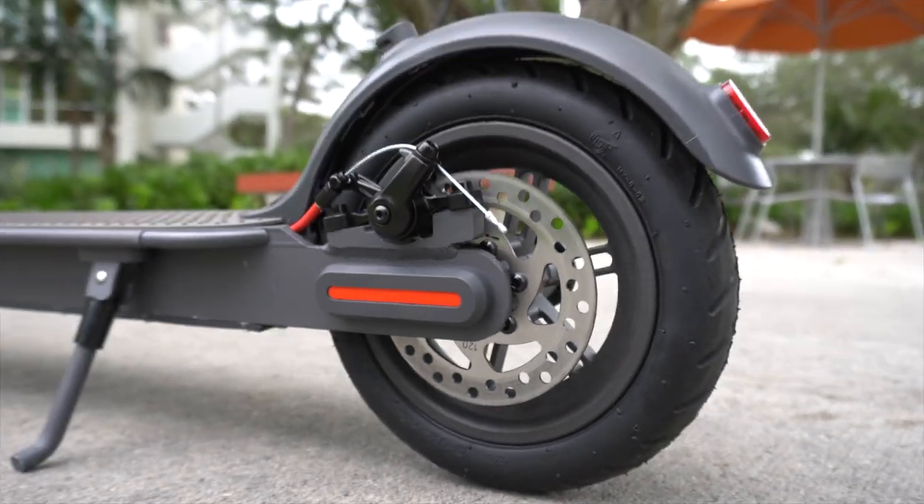Online I was trying to find if this thing was waterproof, and honestly there weren't too many results. I think it might be weather resistant, which means that if it rains you'll be fine the next day when it dries up, but I don't recommend riding it in the rain or when it's really wet — because at the end of the day it's an electric scooter and you might run into something and bust your ass.